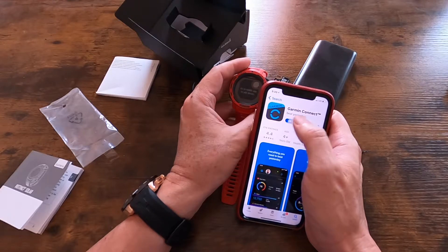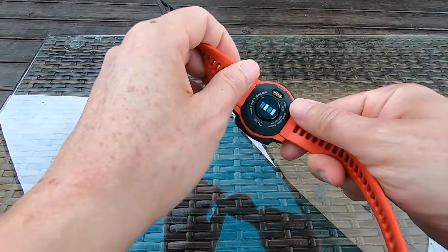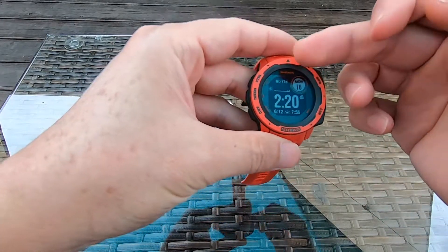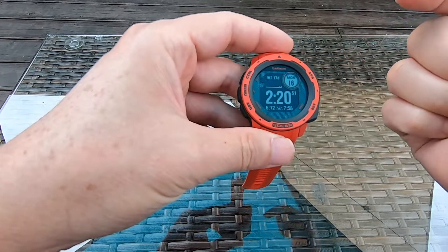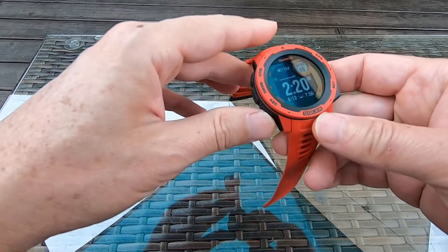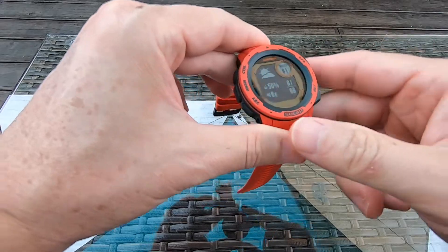It's been about a week since I owned the watch and I haven't charged the battery yet. The last time I checked the battery indicator showed 22 days remaining, and now it shows 17 days — so the battery life is pretty good. The watch also tells you the weather. It doesn't have a touchscreen function, but there are buttons you can use.